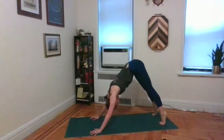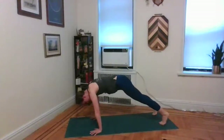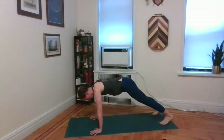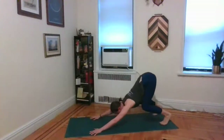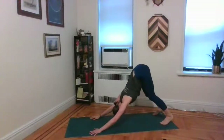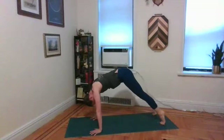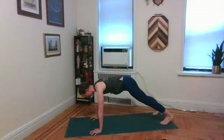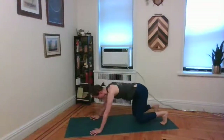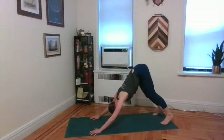Inhale, roll forward to plank. Once you're in plank, press the heart towards the ceiling, press the heels towards the back wall. Exhale, bend knees almost to the mat, send the hips up and back — downward facing dog. Last round: inhale, take it forward to plank. Good — lengthen out through your heels, send the heart towards the ceiling. Exhale, bend knees almost to the mat, take it up and back — downward facing dog.